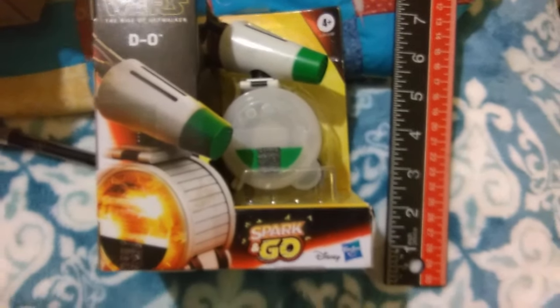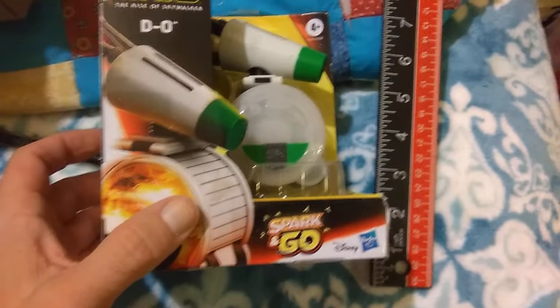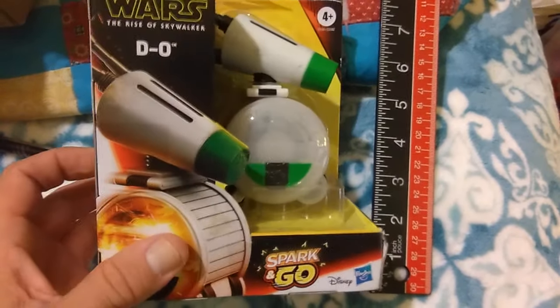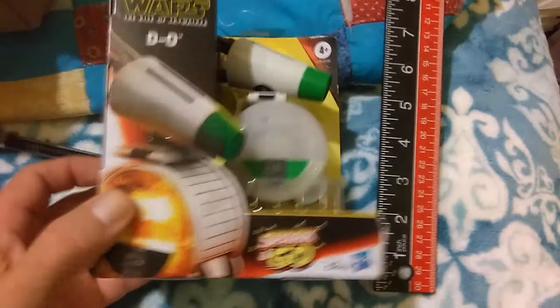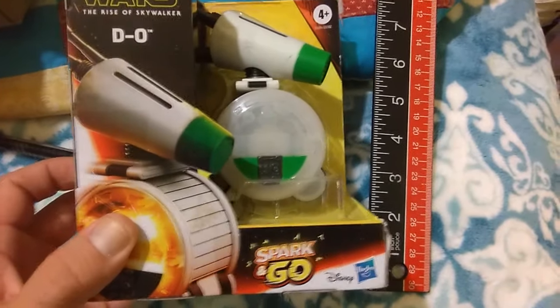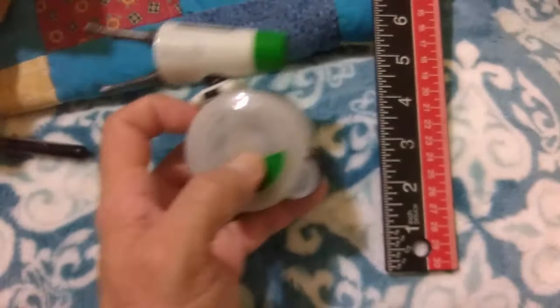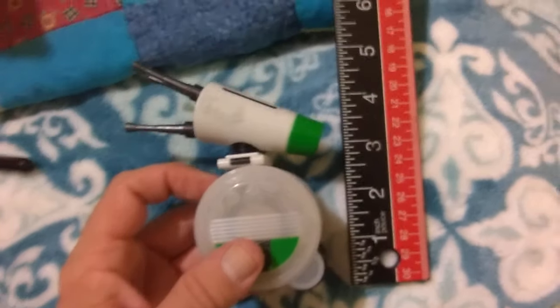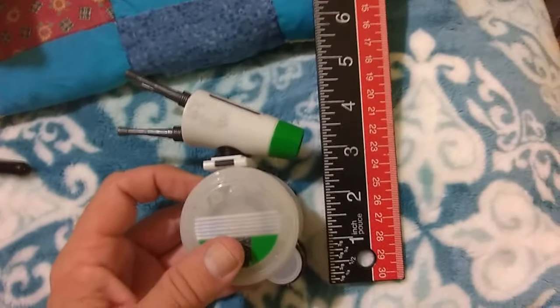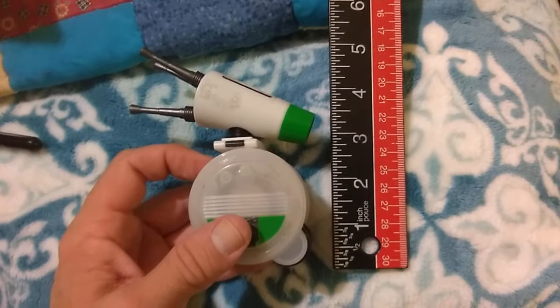Hey everybody, real quick — let me show you the Spark and Go. This one is actually going to a friend of mine and it is in hand now, in the box. This one is mine. I want to do a small little coverage just showing what it is.